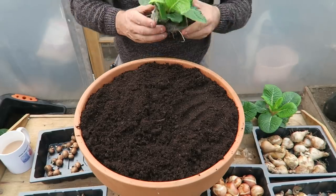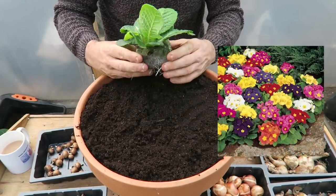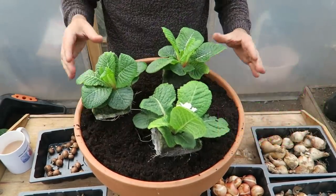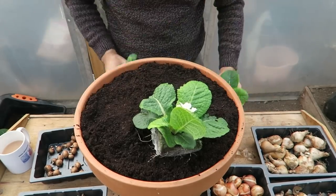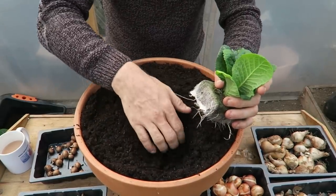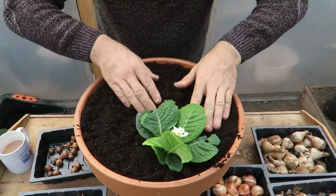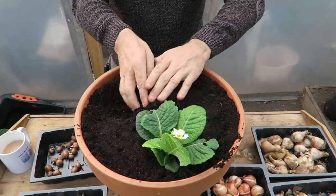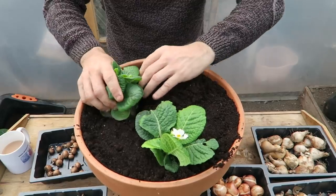What I have here now are three primroses, and I'm literally just going to plant these in the top like this — they're going to fill out this pot over the next couple of months. All we need to do is put a little hole, bed them in, and push some compost around them.